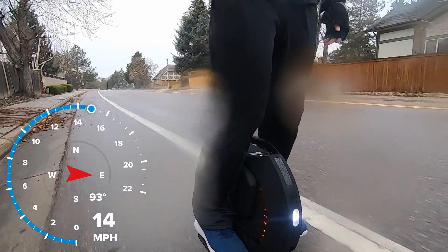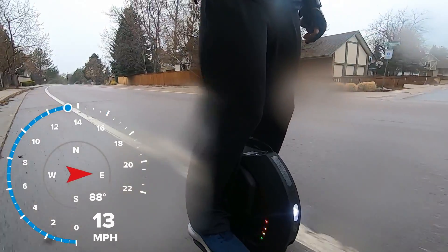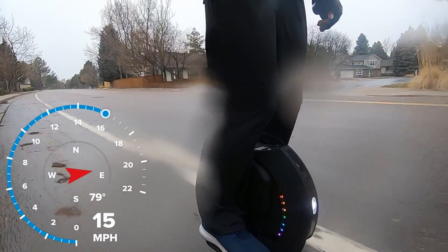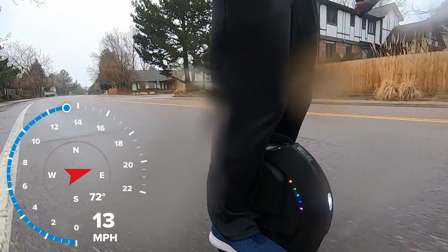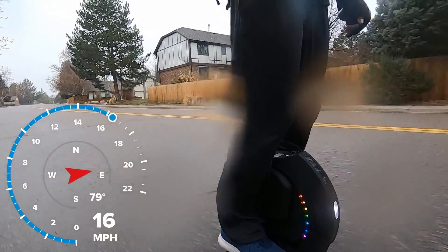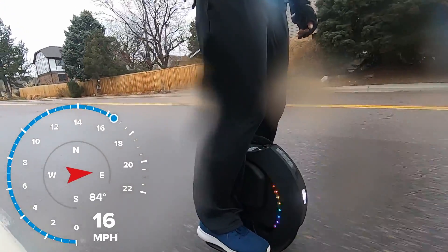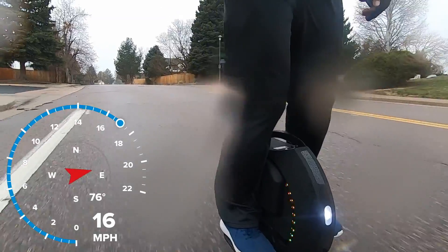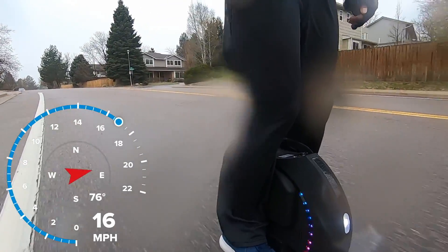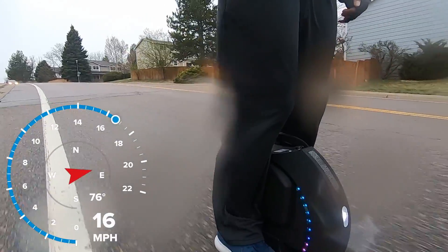Alright guys, today's video is going to be a little different. I'm going to share with you a fact that not very many people know about me. I'm also going to share with you one of my favorite quotes by Albert Einstein. And as I ride my electric unicycle, I'm going to share with you five places where you can practice riding your electric unicycle or one wheel. These are places that I have gone to learn to ride my electric devices and it's really worked out for me.